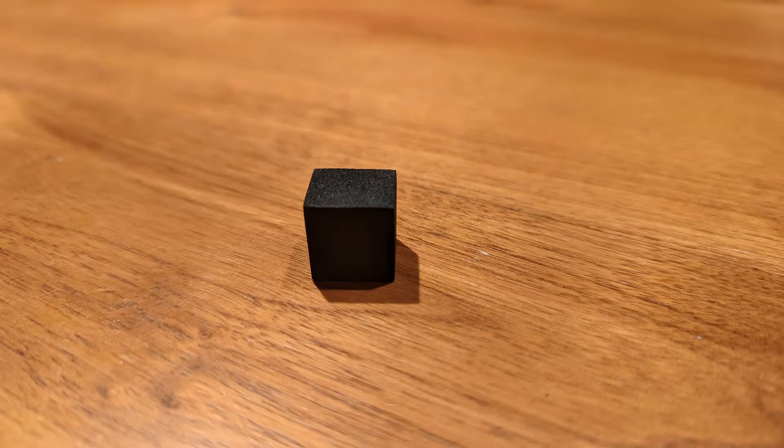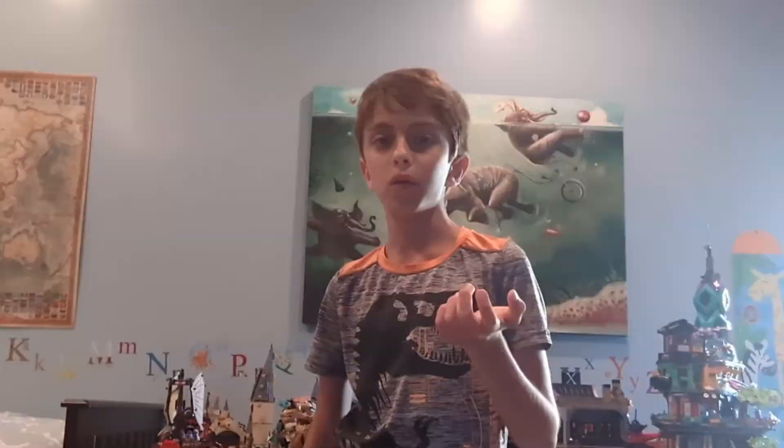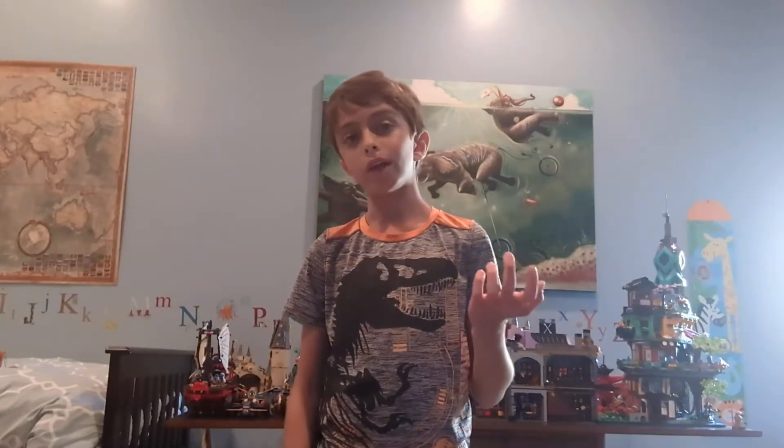This is version 2 of my Rubik's cube. There are a few things that are different from the first version. For starters, the cubes are acrylic instead of foam, because the cubes used to be different sizes — now they're the same size. They're also not squishy and easily deformed, plus they have rounded corners.